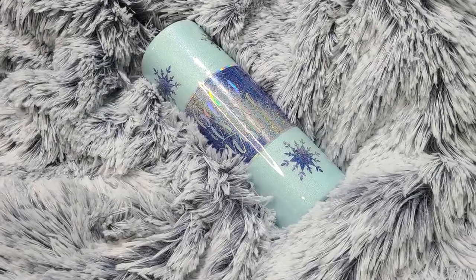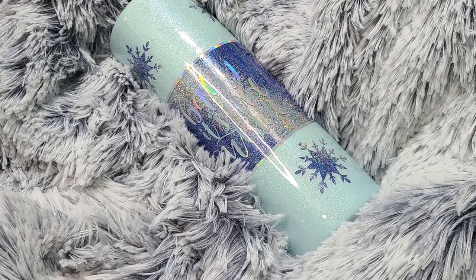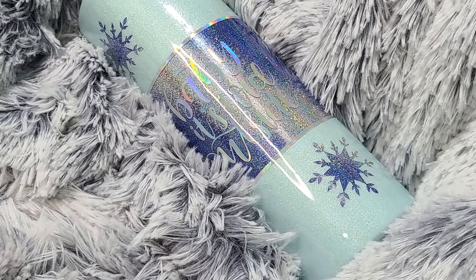Hello friends, I'm Tabitha with Moonlight Custom Creations and today I'm going to show you how to do this beautiful peekaboo snowflake tumbler. Let's go ahead and get started.